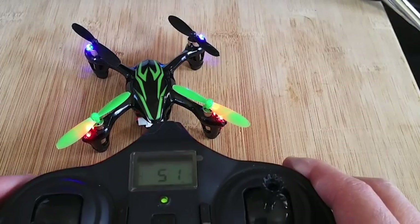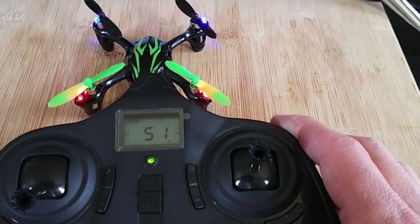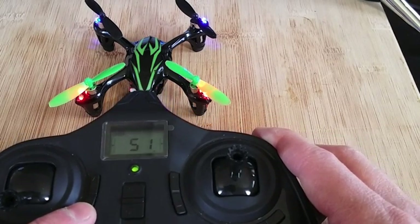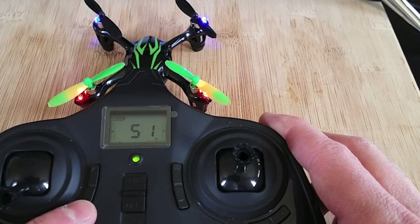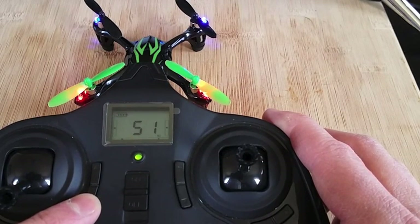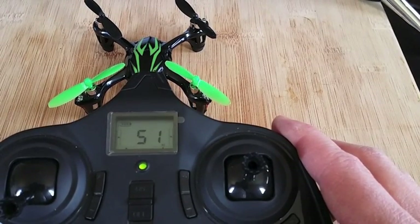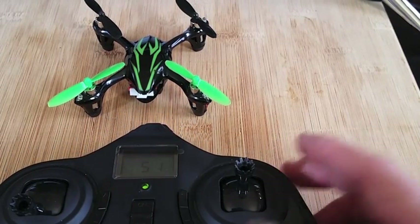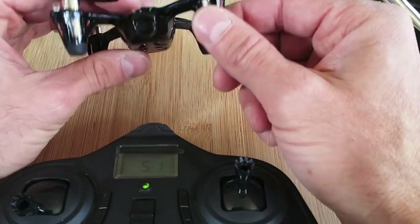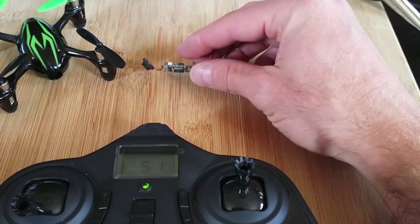I'm going to do a battery test with the lights on the quadcopter and with the lights off. For those who may not be aware, you can turn the lights off on your quadcopter if you're flying inside or during the day — you'll get more flight time. You do so by having your quadcopter on and pressing down on the elevator trim. Press and hold down and you can see it turns the lights off. I'll test both and report back on the flight time with the new modification of the camera and SD board removed.